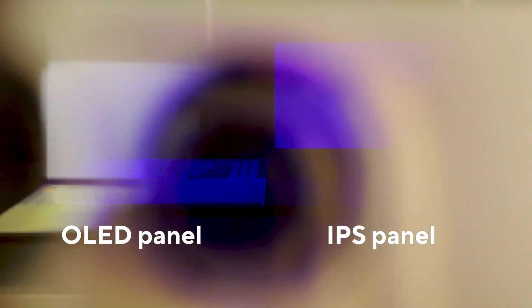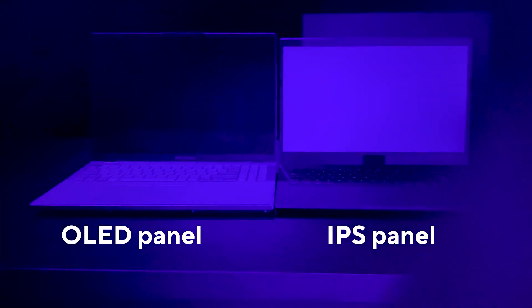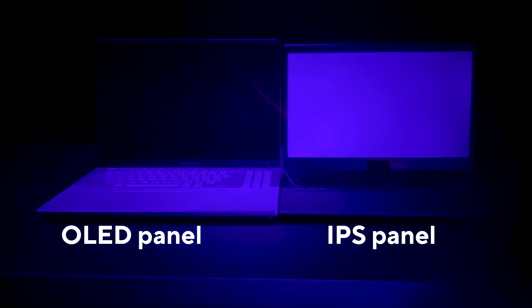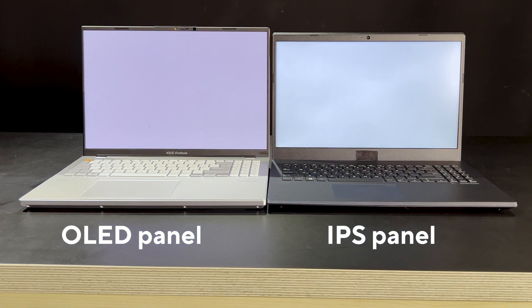We can now finally show you what this actually looks like, so you don't have to take it from us. This little lens filters out most visible light, except for the harmful part of the blue spectrum, allowing us to see only the bad blue light. Here you can see how much more harmful blue light a regular IPS panel emits than our OLED panel at the same brightness. Without the filter they look the same, but with the filter you can see the IPS panel is emitting a lot more harmful blue light, while the OLED panel is emitting almost none — mostly good blue light that doesn't damage your eyes.